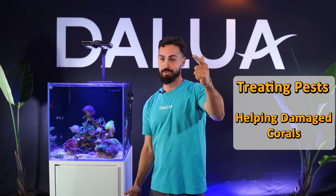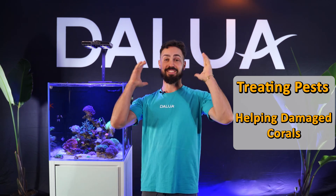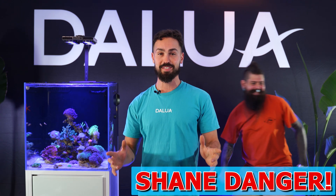Killing pests and helping damaged corals. The 12-week reef is looking stunning, but this reef wasn't born with good looks. We've got Shane Danger from Sustainable Reefs to help us out and tidy up a little. Let's go!